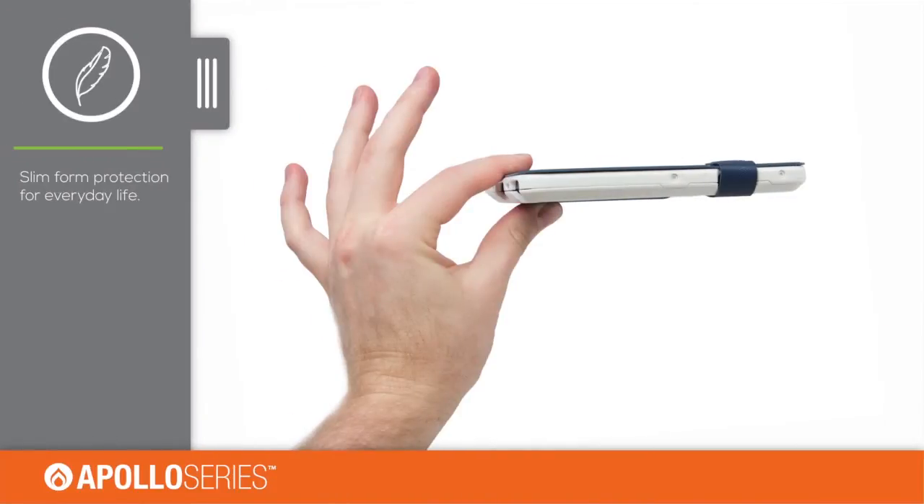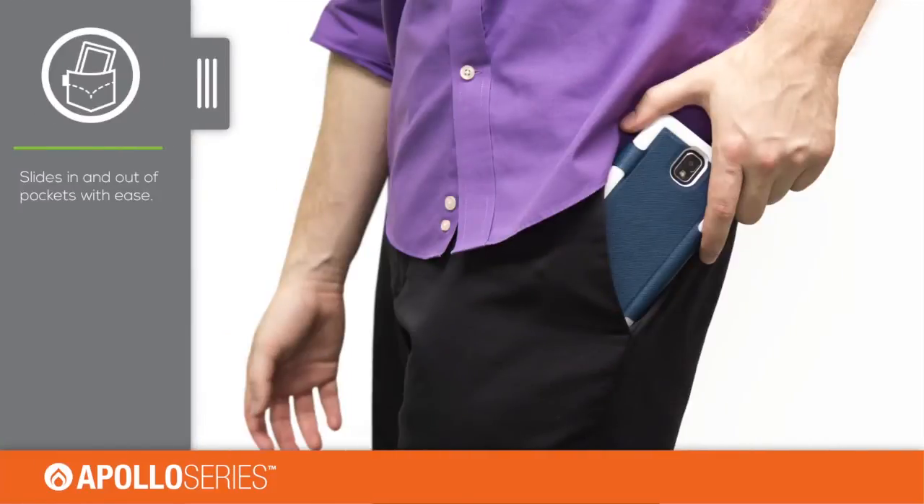The Apollo Series was designed for everyday protection in a slim and stylish form. Its thin profile allows it to slide in and out of pockets with ease.